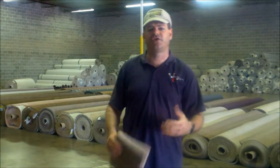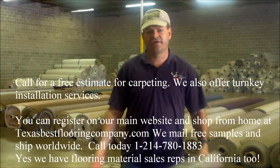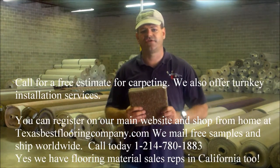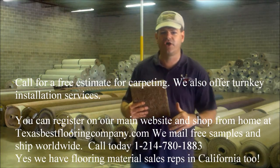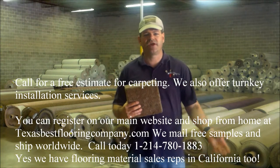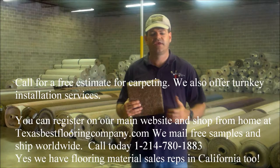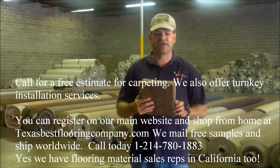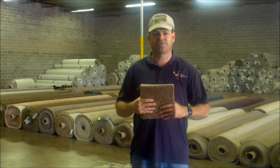If you need us to come and install, we have installation prices. We ship nationwide — if you need this carpet in another state or anything like that. If you want a sample of these four colors, just go ahead and click on the link below; it'll take you to our main website where you can order a sample and request a polyester.